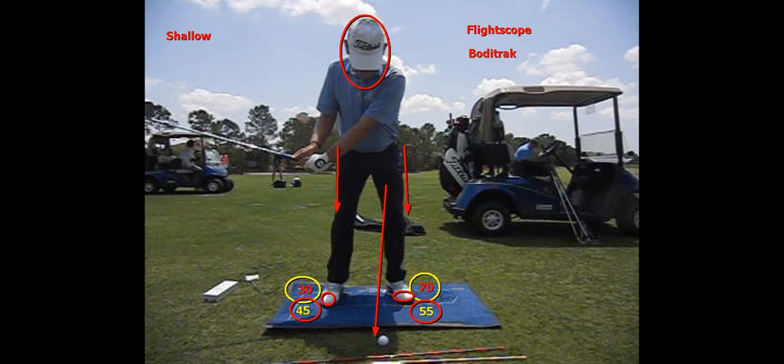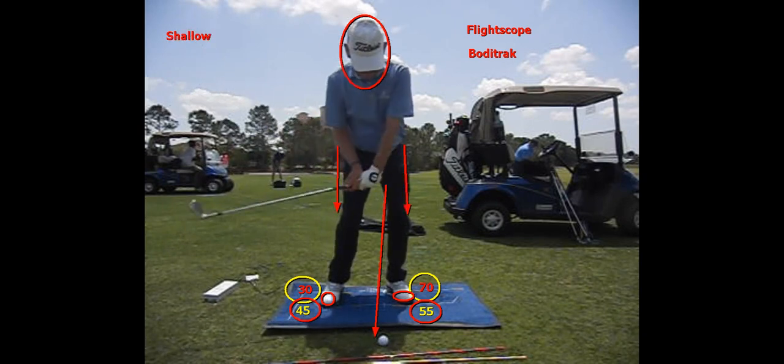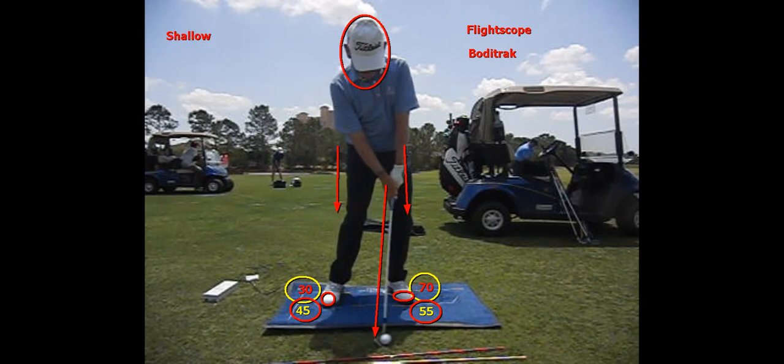The key here is the weight staying in the balls of the feet. As I come down and come to the impact position, you can see I have shifted my weight to get to impact, so there is now more weight in my front foot than at the start.